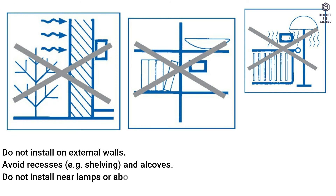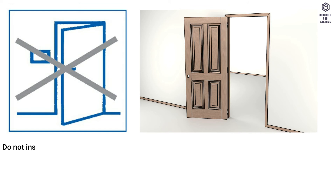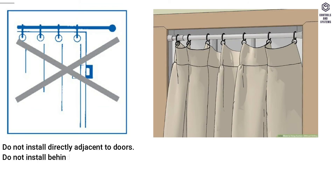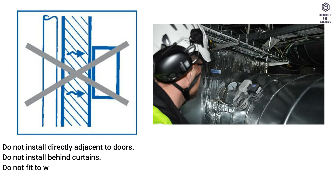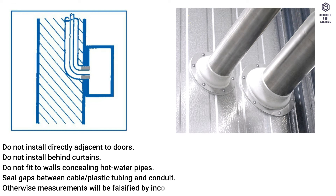Do not install near lamps or above radiators. Avoid chimney walls. Do not install directly adjacent to doors or behind curtains. Do not fit to walls concealing hot water pipes. Seal gaps between cable, plastic tubing, and conduit — otherwise measurements will be falsified by incorrect circulation of air.